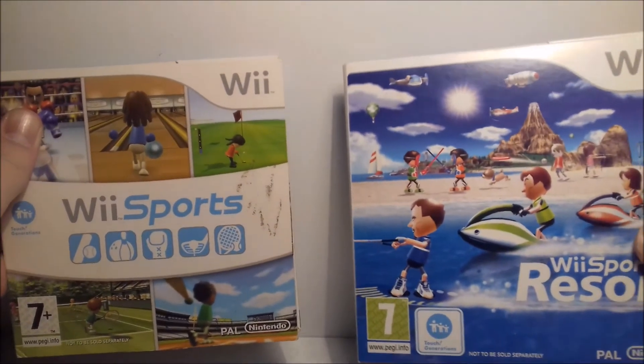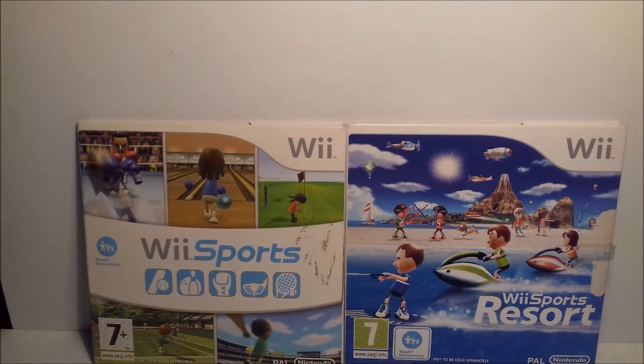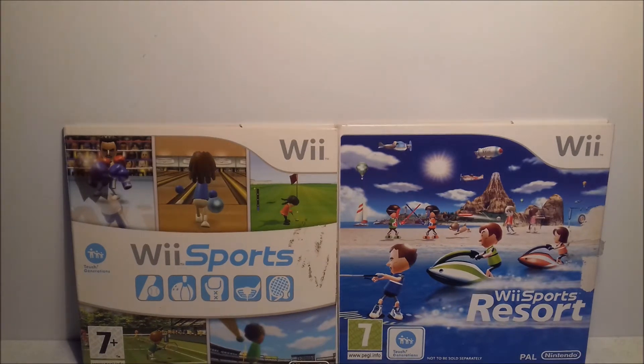These next two I'm going to clump together: Wii Sports and Wii Sports Resort — I've got the cardboard cases for both. Everyone has Wii Sports if they have a Wii. For Wii Sports Resort you need the Wii Motion Plus add-on to play it, unless you have a Wii with that built in. These are both classic games, really fun to play with your family, and anyone can pick them up and start playing. If you don't have them in your collection — first of all, who are you? Second of all, get them.